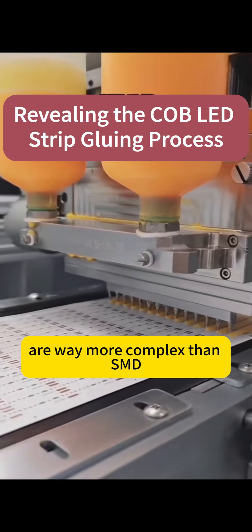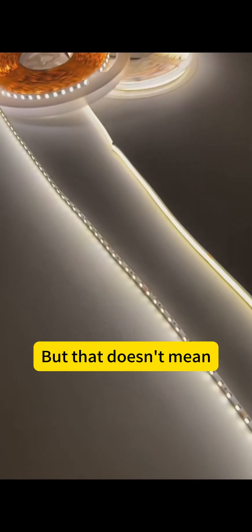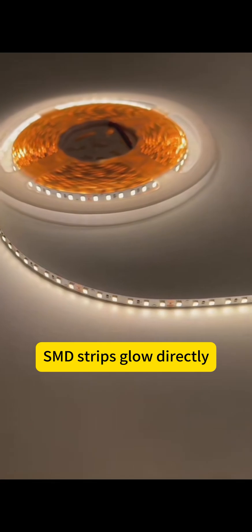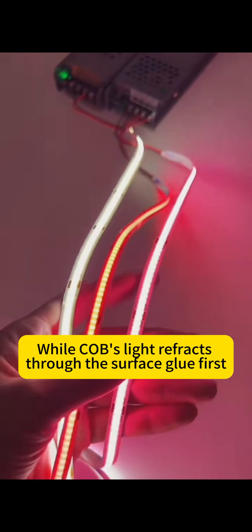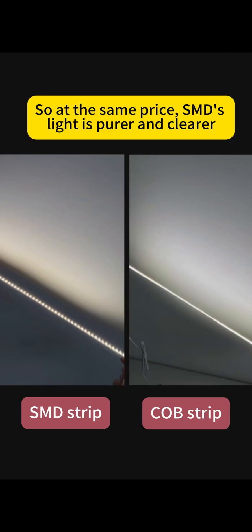COB's production and structure are way more complex than SMD, so at the same specs and quality, COB is a little pricier. But that doesn't mean COB strips have better light output than SMD. SMD strips glow directly, while COB's light reflects through the surface glue first, making it softer and more muted. So at the same price, SMD's light is cleaner and brighter.